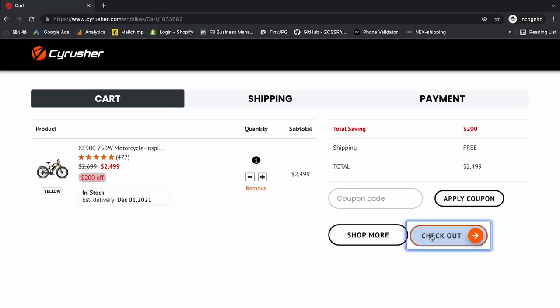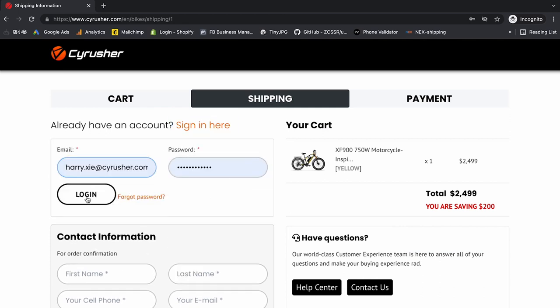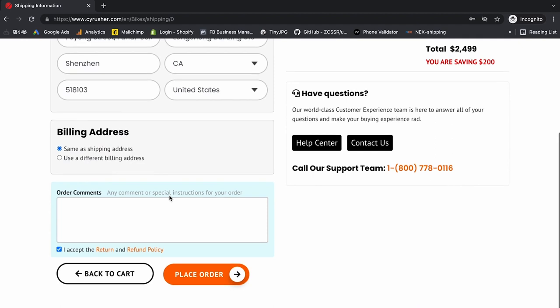Then you're going to go and check out. If you have an account you can sign in, otherwise you can put in your contact information. Then select Place Order.